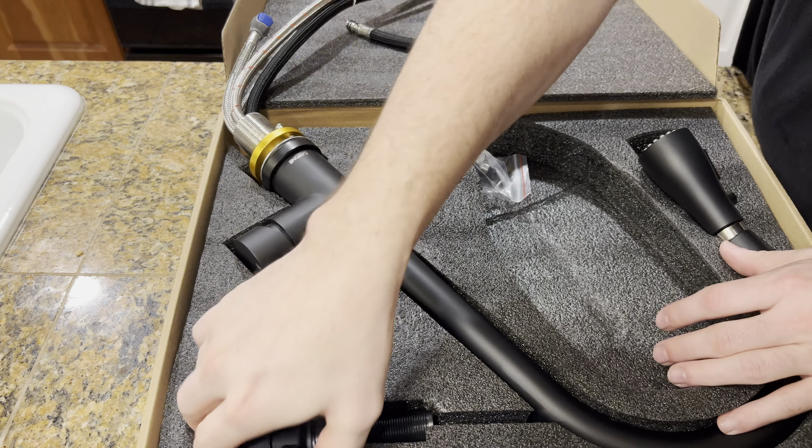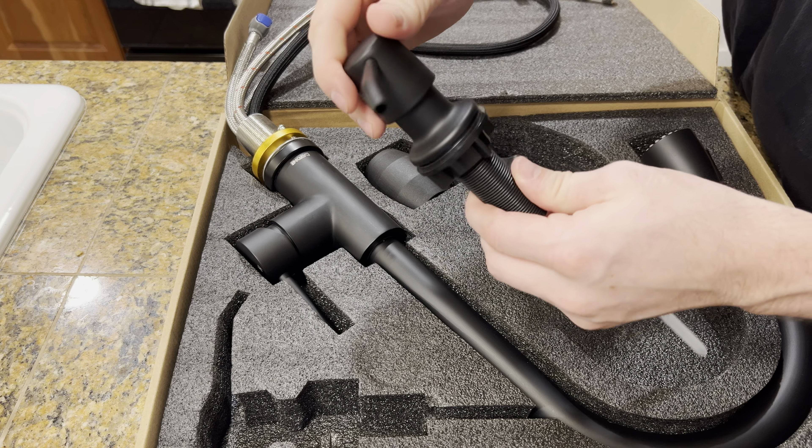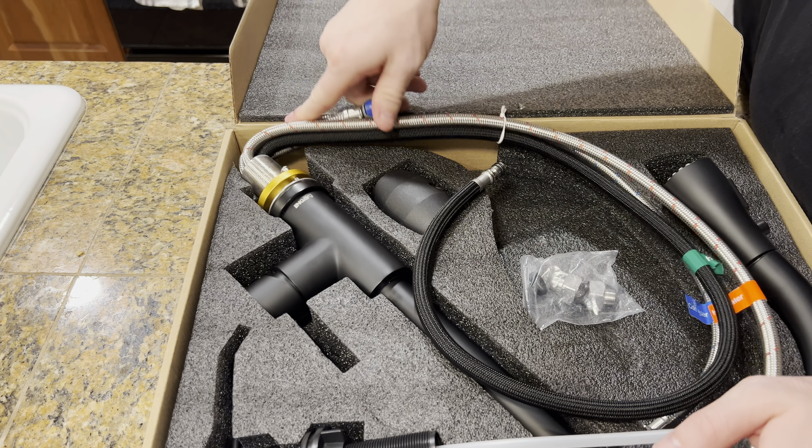Everything is here and that'll tighten up. What I love is you can take this off and spray things. I'll show you a video when I actually have it all put together — I think it's beautiful. And here is the knob for the soap.